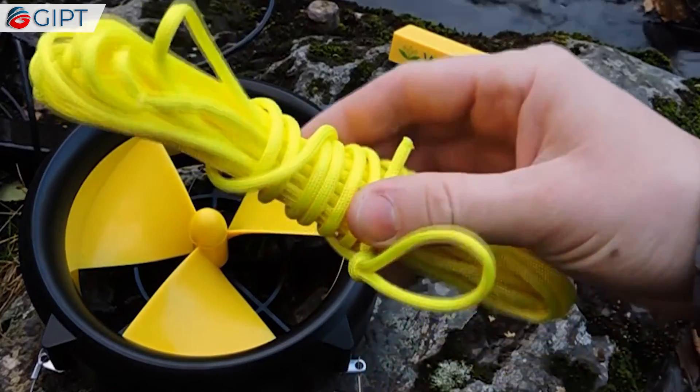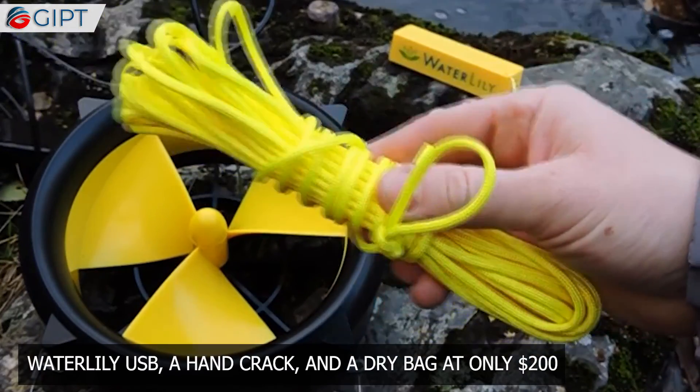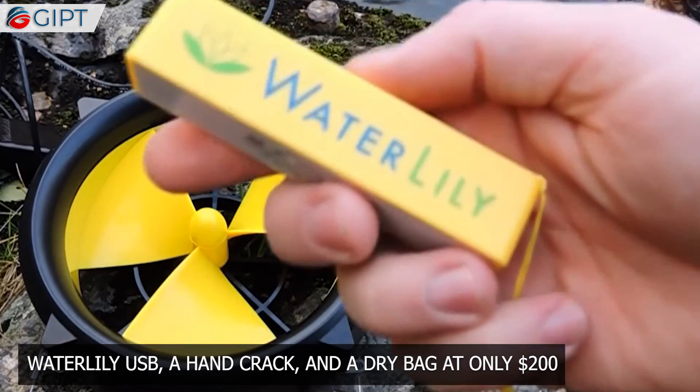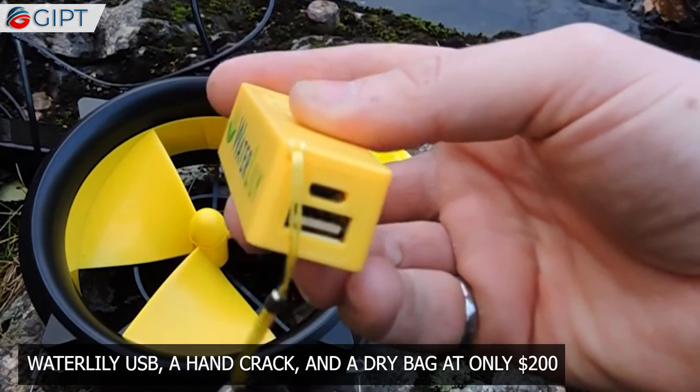The Waterlily USB bundle package includes the Waterlily USB, a hand crank, and a dry bag. This setup costs a little over $200 only.